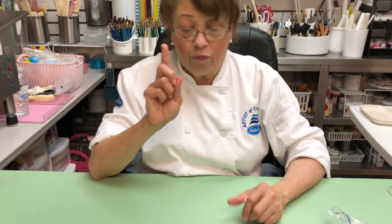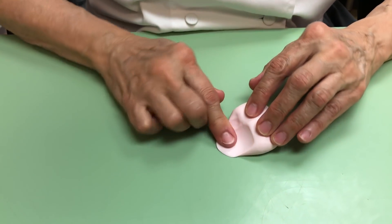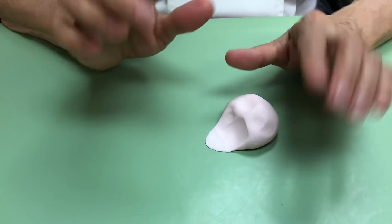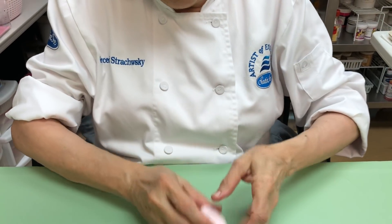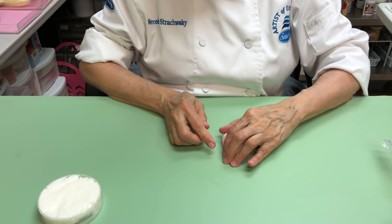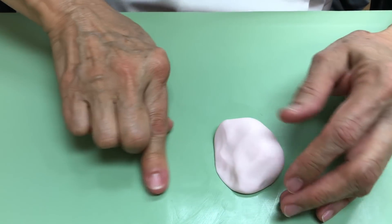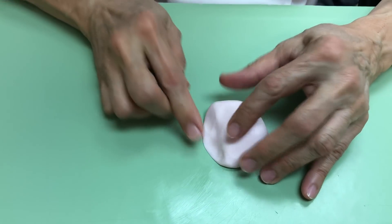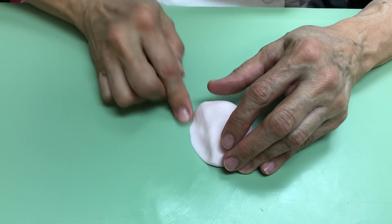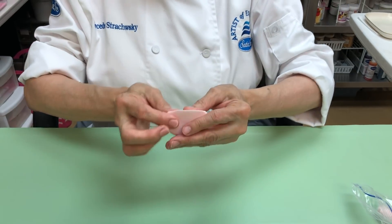This is very important — I'm going to show you what you should not do first. You are going to make the ball and then do this. You should never stretch it this far — you'll understand why later. So here it is: make a ball, put a little bit of Crisco, and then press this — but I'm not stretching it all the way up. This part has to be extremely thin over here. See how thin that is?